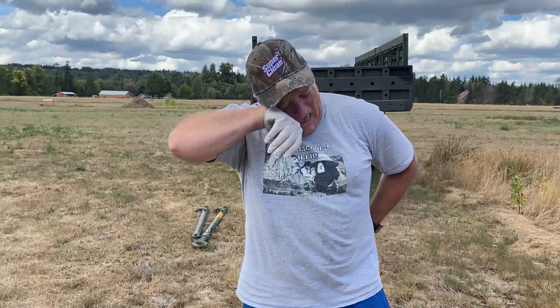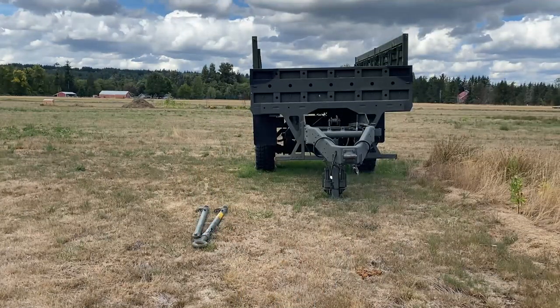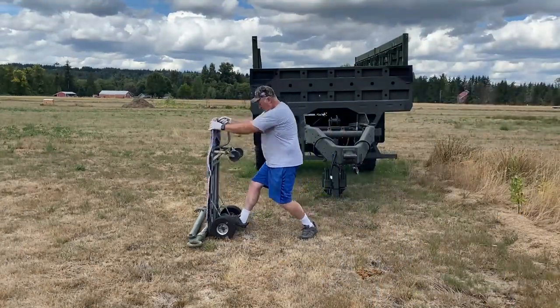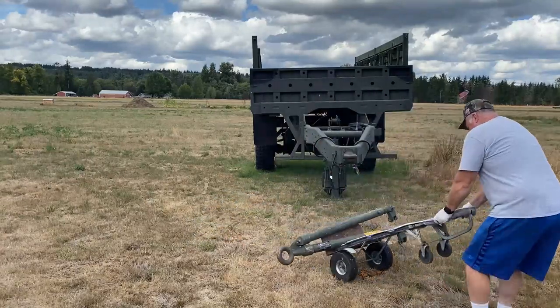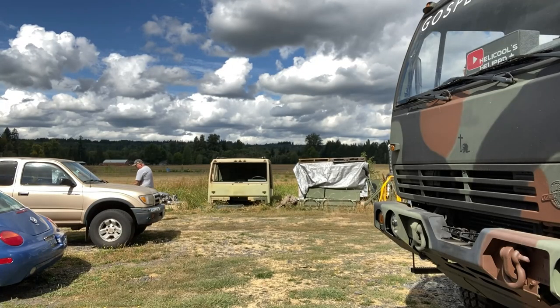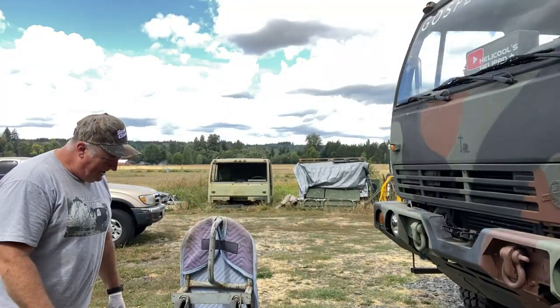Okay, first lesson that I'm going to teach you is that this is a two-man carry minimum — two-man carry. That thing is deceptively heavy.